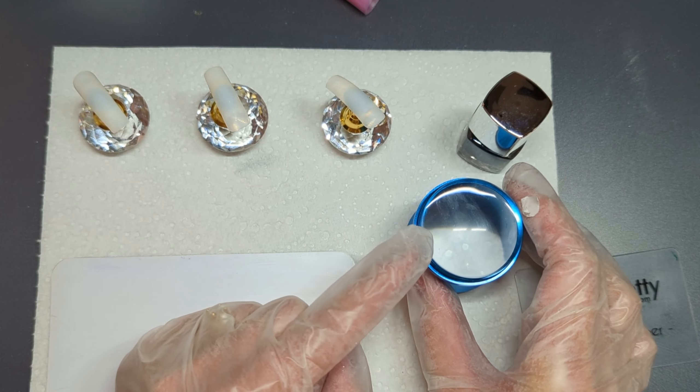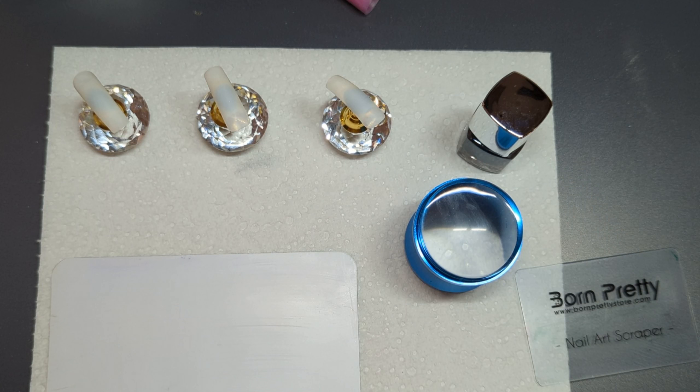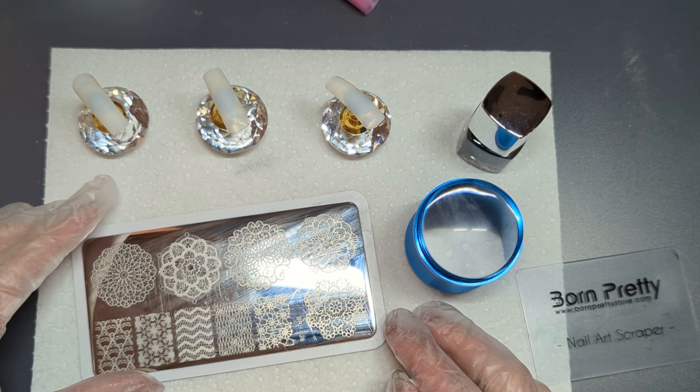Then I thought, I actually haven't tried doing this for a very long time. And since I last tried it, stampers have changed, gel polishes have changed — pretty much everything has changed in the land of stamping. So I thought, let's have a bit of an experiment while we do our video.